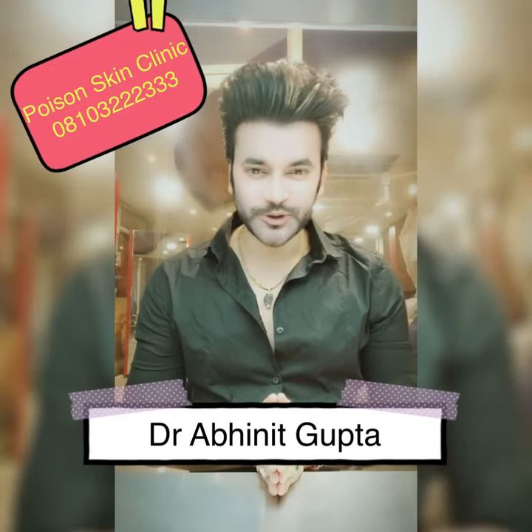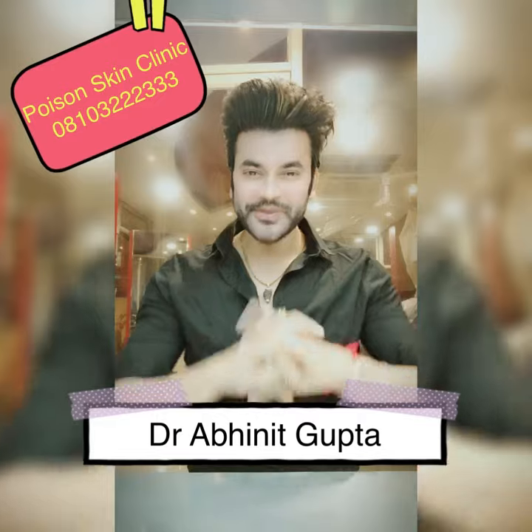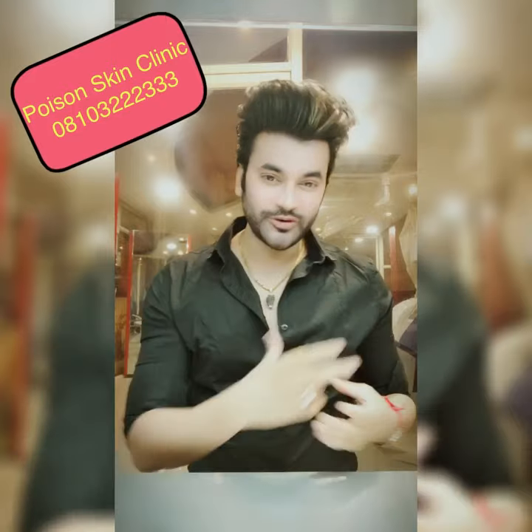Hi! My name is Dr. Avanit Gupta and today I have written a very interesting topic. Many people had to tell something about tanning. So today's topic is Tan Remover.